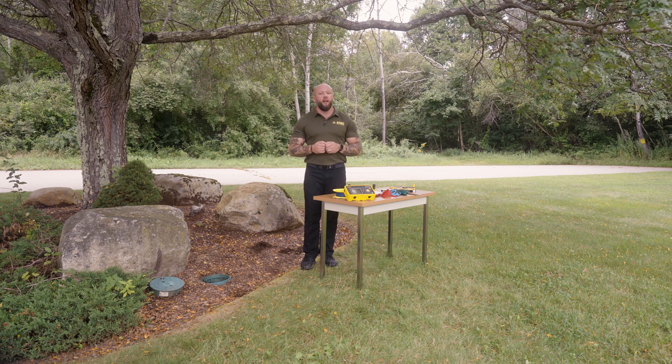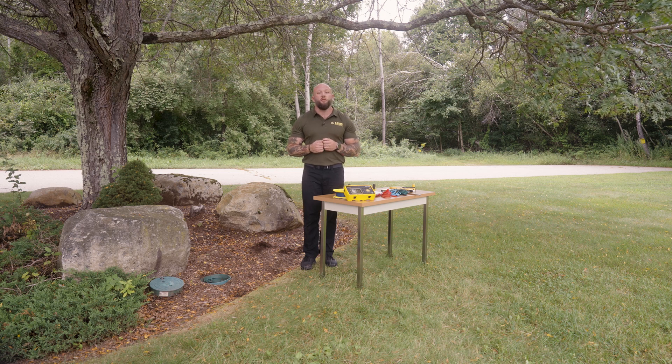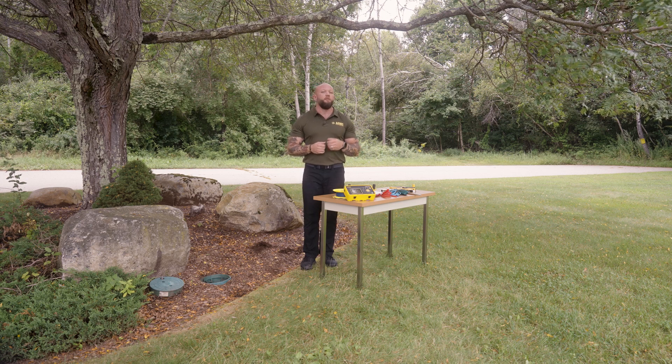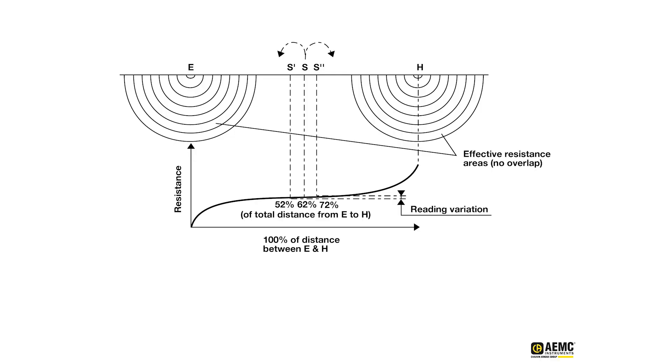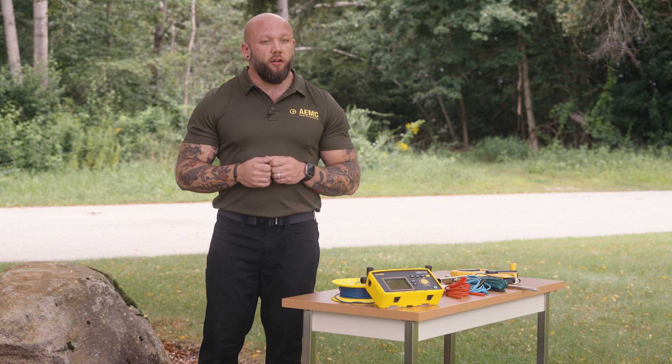I'm then going to take measurements using our S electrode, or potential electrode, at 52, 62, and 72 percent — or 52, 62, and 72 feet — of my H electrode spacing. This is going to allow me to not only establish the effective system resistance but also verify that my measurement is accurate by checking the deviation percentage of my three measurements. As long as that is less than five percent, I have a good measurement.